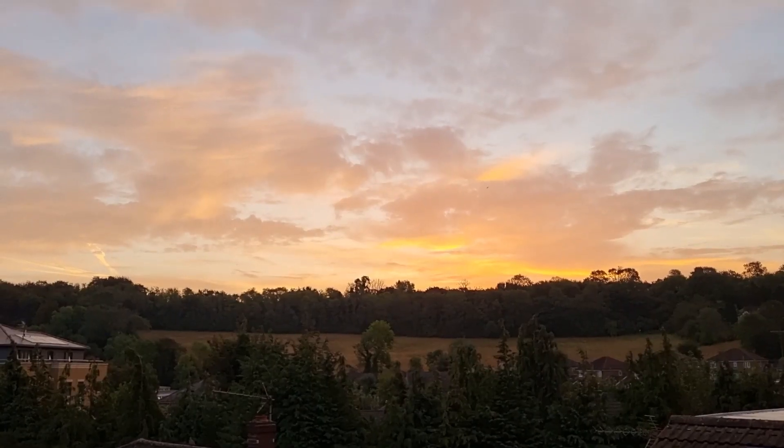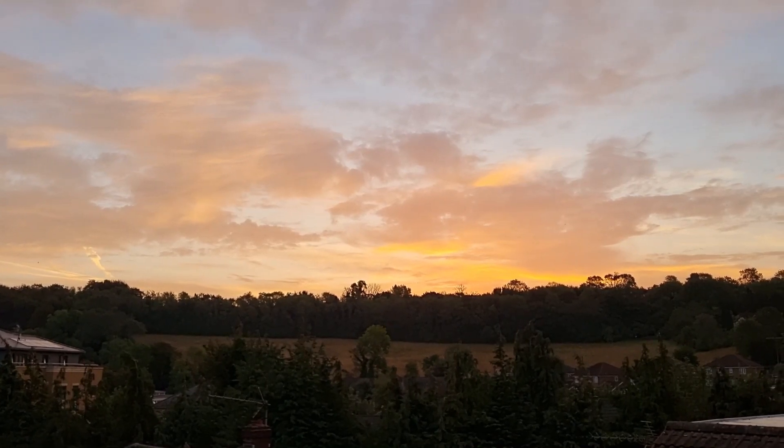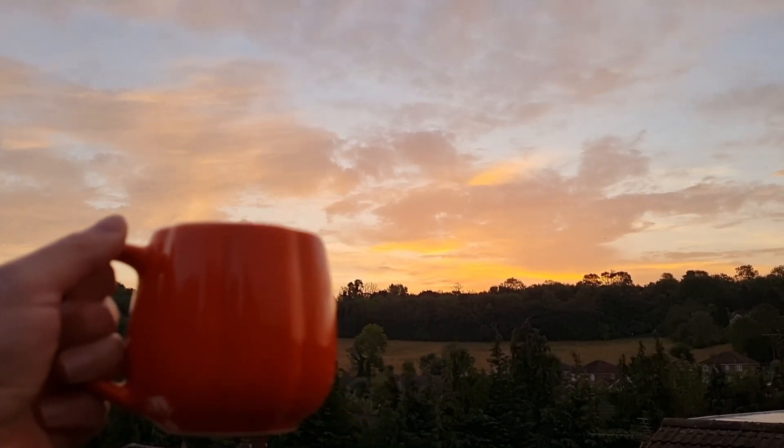So this morning I'm toasting the glory of the autumn sunrise with a pumpkin spice latte. Come with me and I'll show you how I made it.